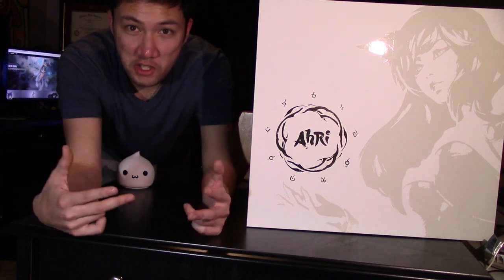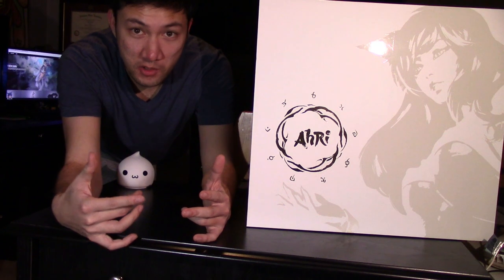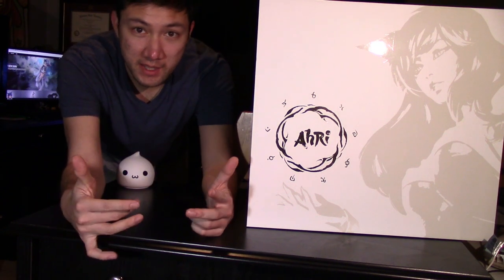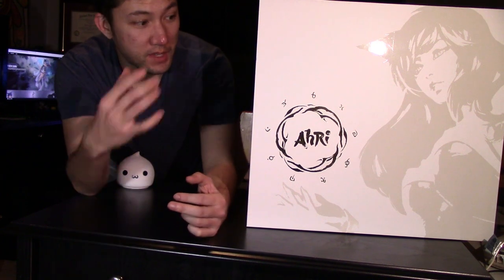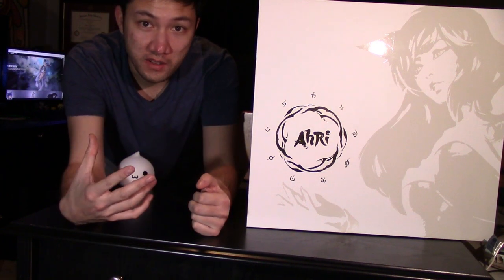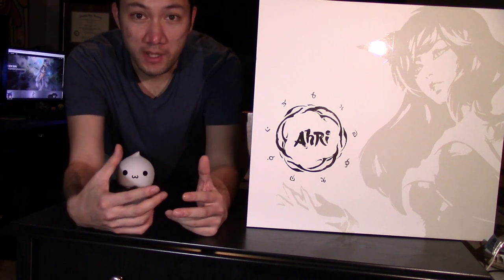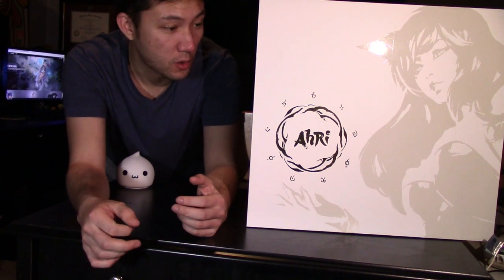Hey guys, welcome to the League of Legends figure spotlight. Today we're going to be unboxing this awesome new statue, Ahri: A New Dawn. This is a limited edition — they only made 550 of them for North America and about 550 for Europe. This statue sold within like five minutes, and luckily I was able to get one. I ordered it right on the dot.